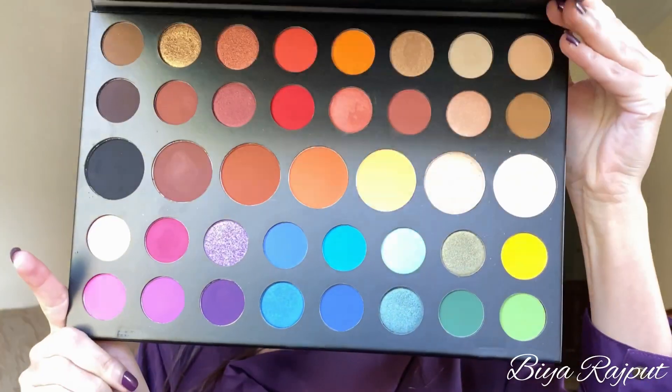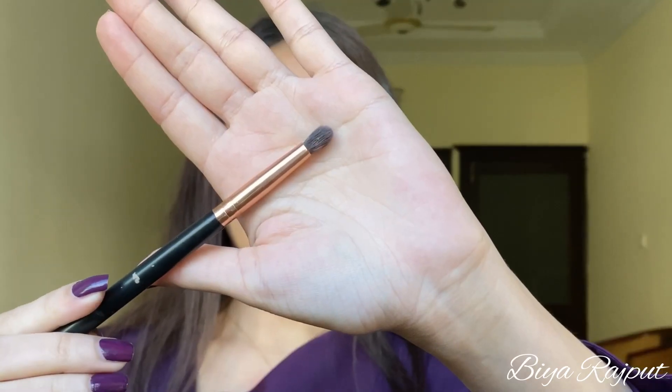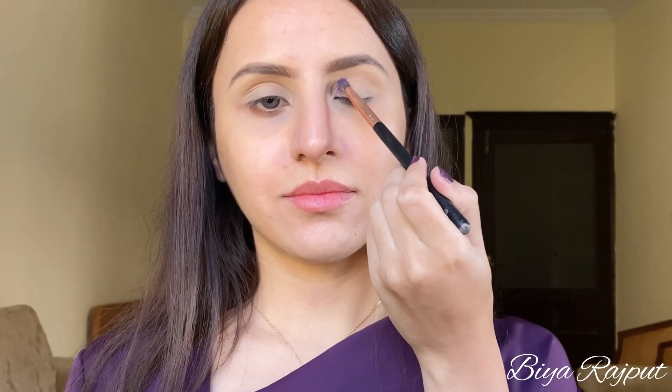Now moving towards my eyes, I'm using this Morphe James Charles palette and I'm taking this purple shade first with this small pencil brush. I'm pressing the purple shade in my inner corner first and then I will do the same in my outer corner.